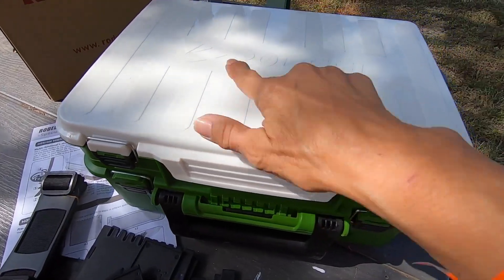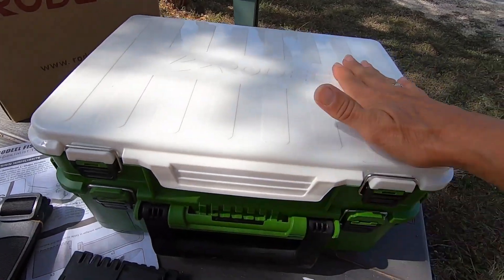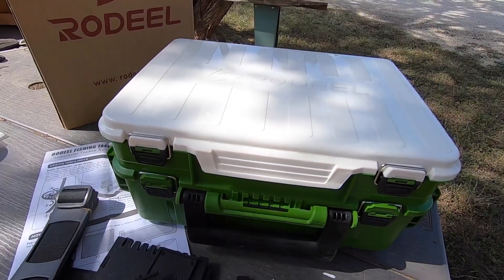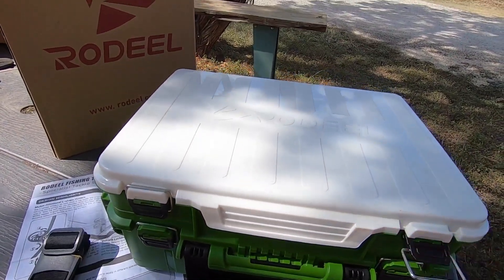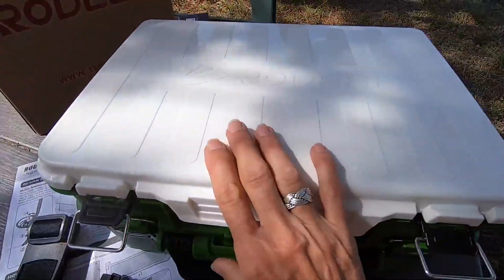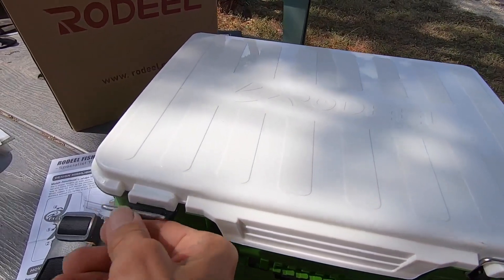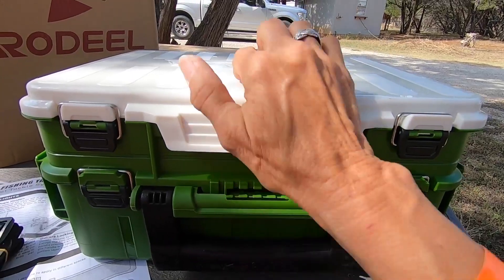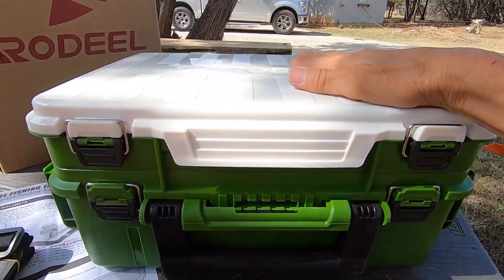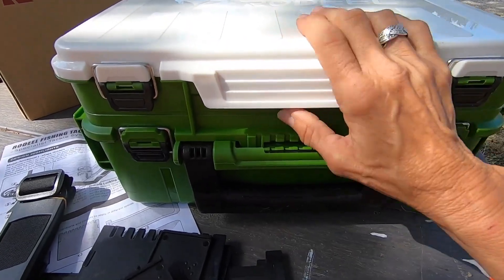I just got this Rodeal fishing tackle box, but I don't fish. What I do is own a lot of video attachments that need to stay organized and put up in one spot and not splatter all over. Because this is awesome — it's a much sturdier construction than many other cases are. I've gone through a few over the years.